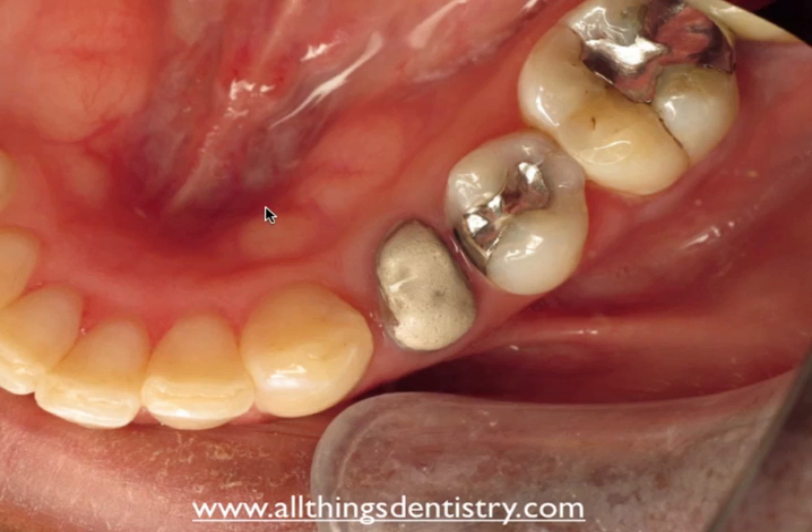The tori were small to medium on the left side, and maybe medium size on the right side. They were asymptomatic — it didn't even cross my mind to ask if they bothered her. But we were going to take that into consideration during our crown lengthening procedure to obtain the proper contouring. I'd never come across a patient where I had to do crown lengthening with mandibular tori, so this was a new learning experience for me.